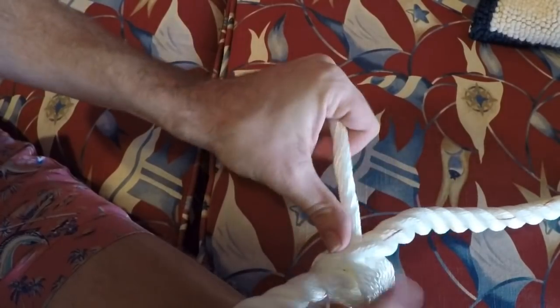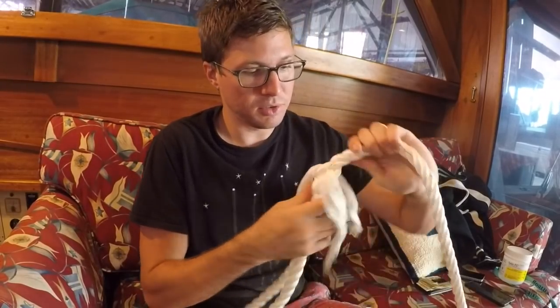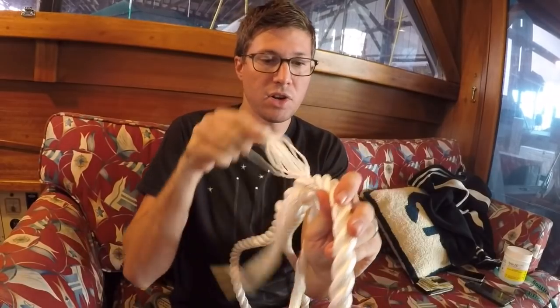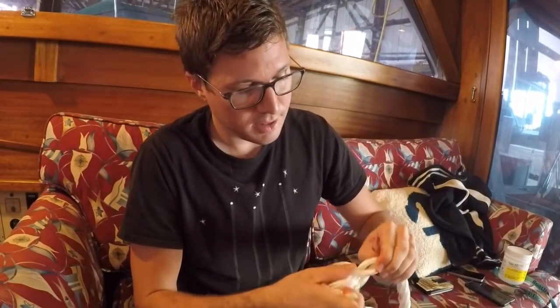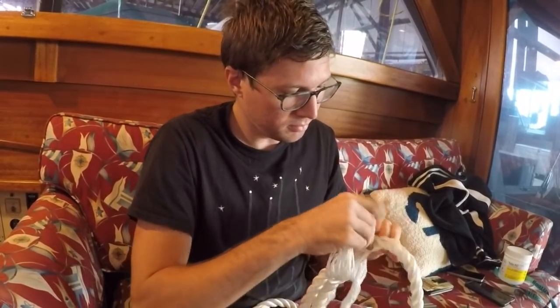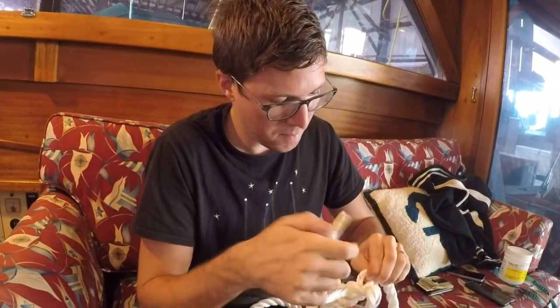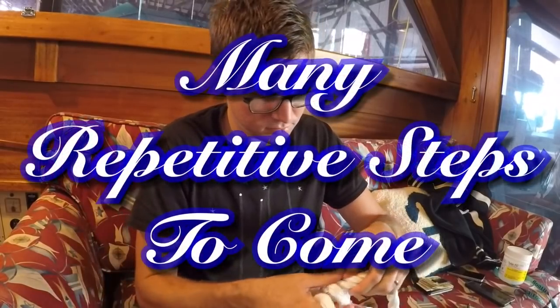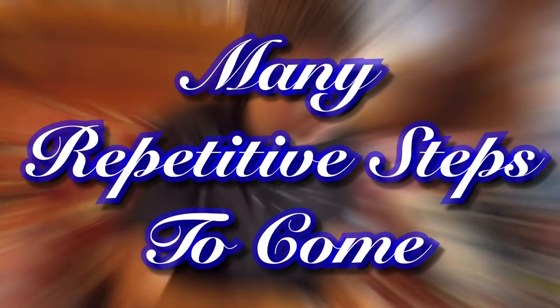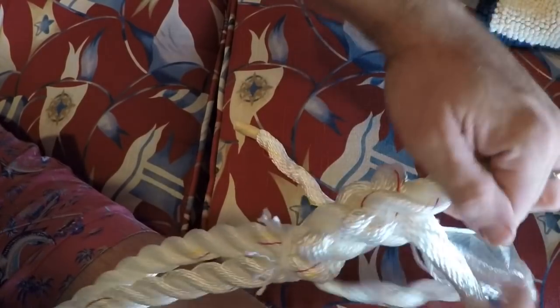Once you have all three through, you're done with your first set of tucks. You're going to continue this and it's going to be five times to finish the splice. Make sure that all three come out at the same point — the same height — and all come out in a different direction, equidistant or equiangular from each other. You want to do five sets and then we're going to taper the end. So that's two sets done. You can see you have one, two — time for three.